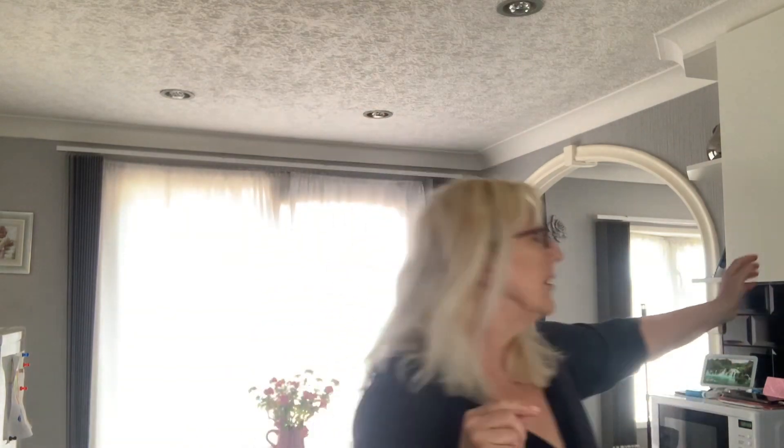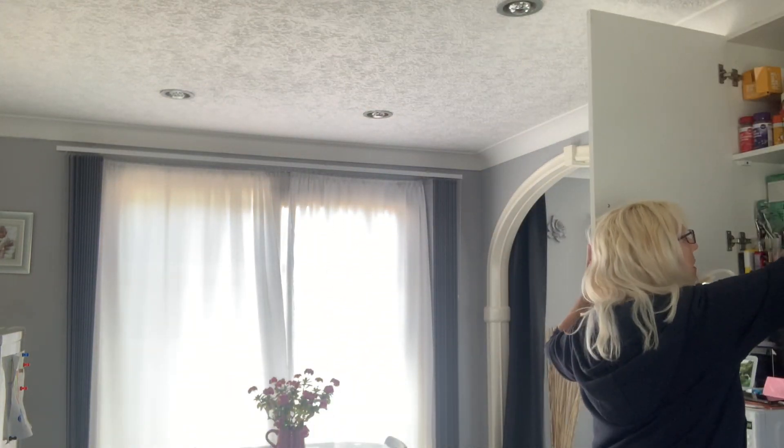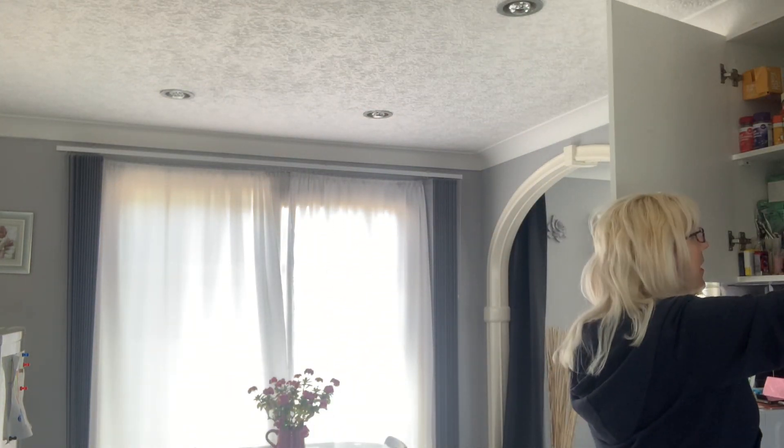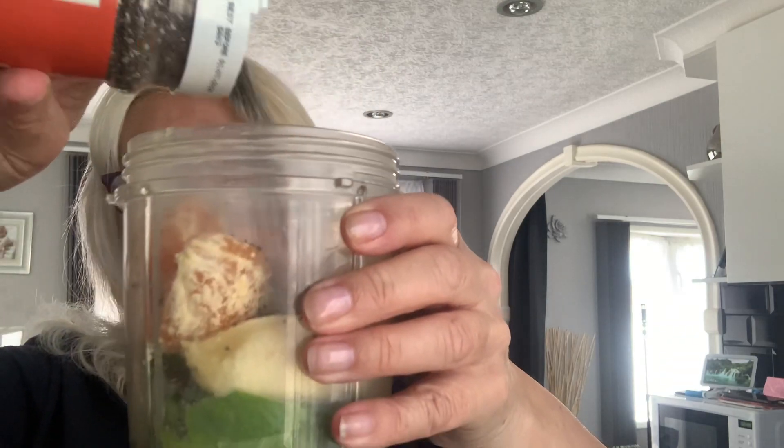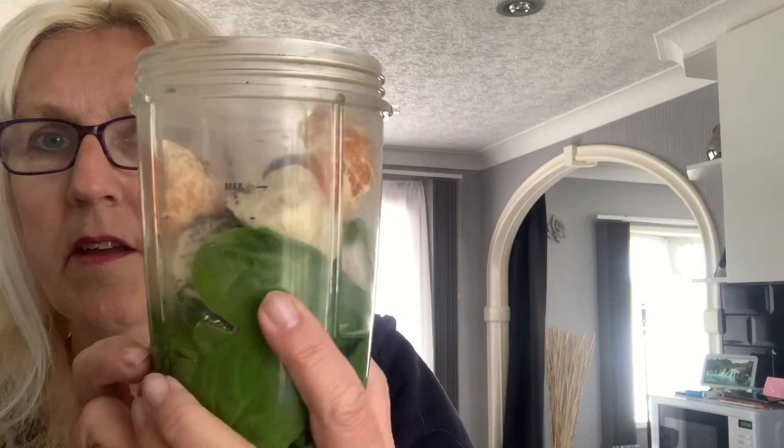I do have some chia seeds which I'll get out of the cupboard. I always like to put a few chia seeds in — you can never taste them but I know they're good for you. So I'll just put a few of those in.